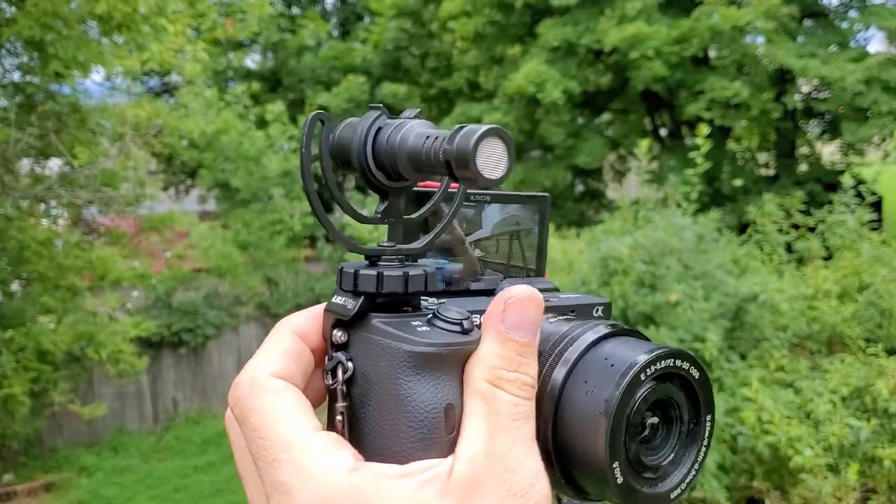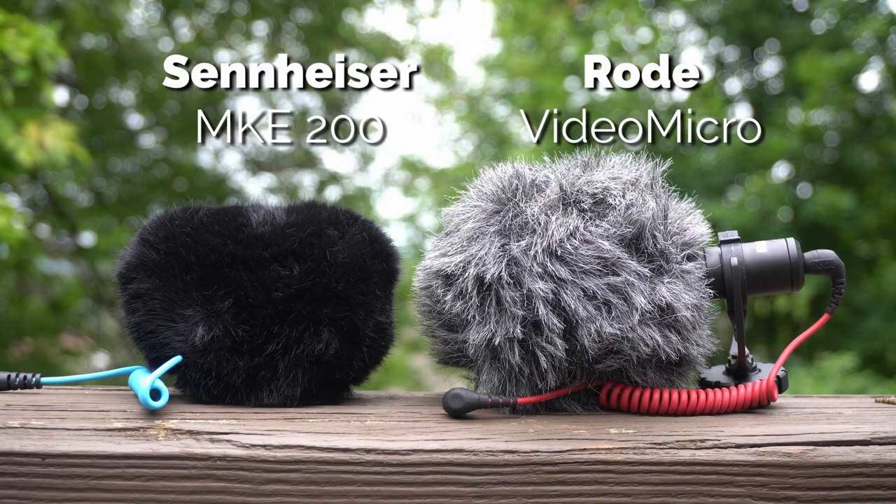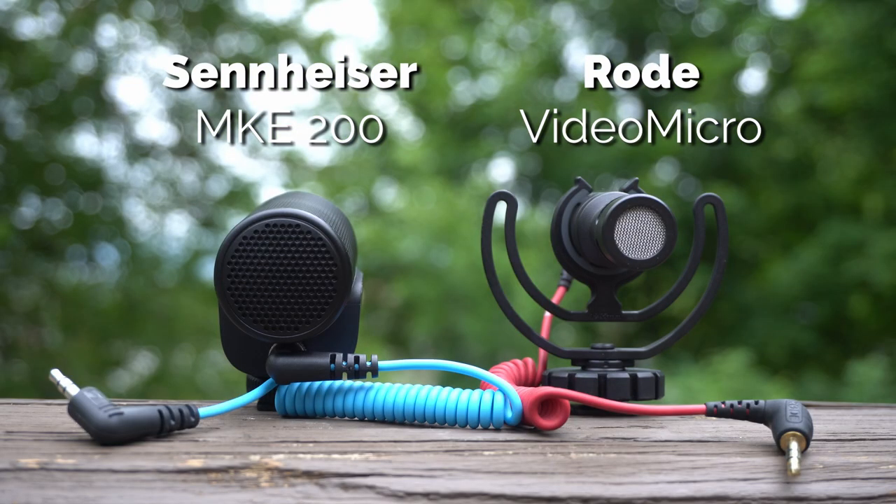Now just as a comparison, this is how the built-in microphone on the Sony A6600 sounds. But as you guys probably already know, you're always better off having an actual mounted directional microphone than using whatever's built into your camera, especially if there's going to be any kind of wind. Built-in camera microphones are just horrible with that. And now I'm using the Rode VideoMicro, which is another on-camera compact directional microphone — actually very similar to the MKE200 from Sennheiser. It also doesn't require any power and it's fairly small, though not as small as the MKE200. And now I'm back with the Sennheiser MKE200.